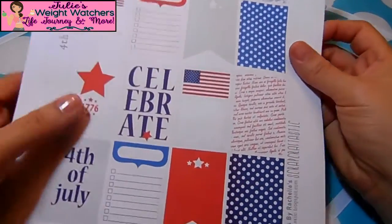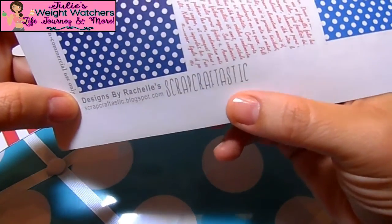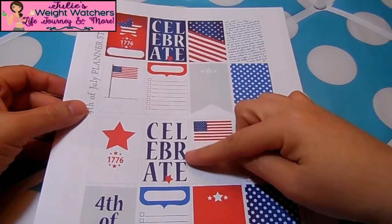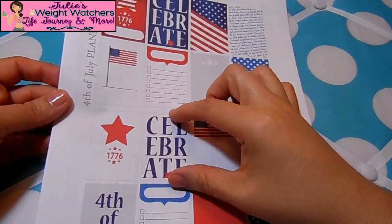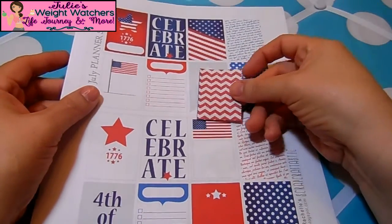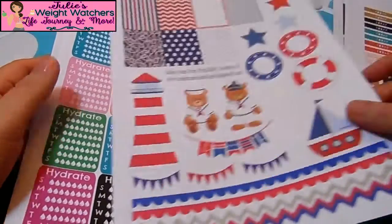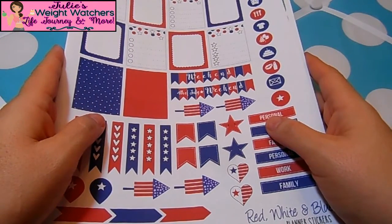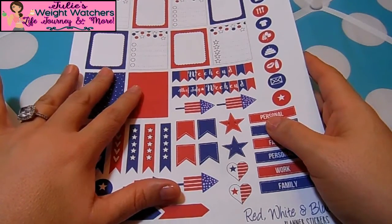There's also another printable I found from a new blog called Designed by Rochelle's Scrap Craftastic. The actual designs are really big — I think they're specifically made for the Happy Planner because they're bigger in design than the other smaller ones. These tiny ones versus these huge ones — I think they'll fill in the whole space. I'll put links to all of these free printables in the blog post linked below this video.